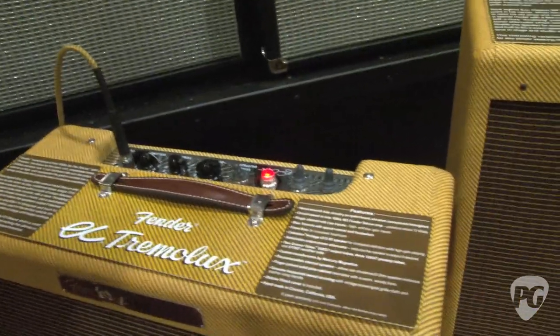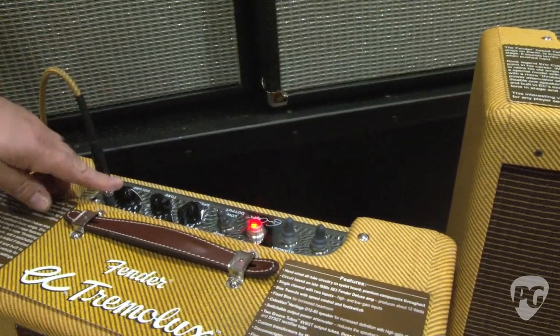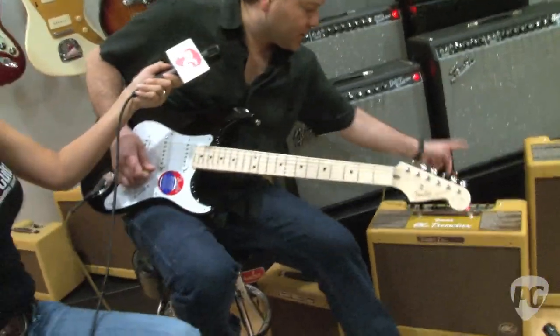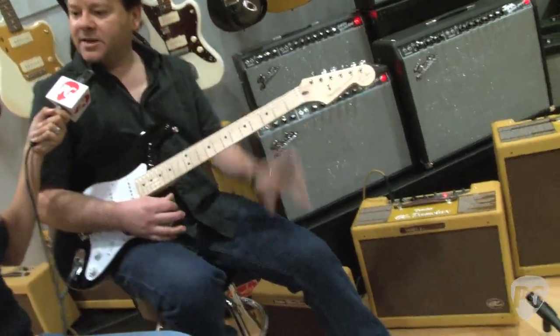And then finally we have that power attenuator, so if you have that amp in the studio and you want to turn it up and get a little more distorted, but want it at lower volume, flip on the power attenuator and it just takes the volume down a little bit.